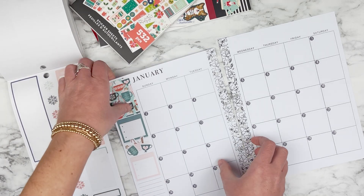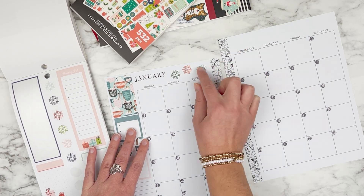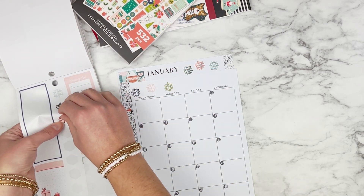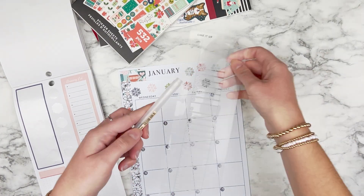I love these snowflakes, so I think I'm going to place these up here in this open spot above the days of the week. Then I'm just going to use my ruler and draw a line from each of these just so they're like hanging from the top of the page.